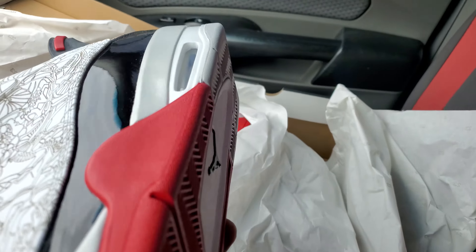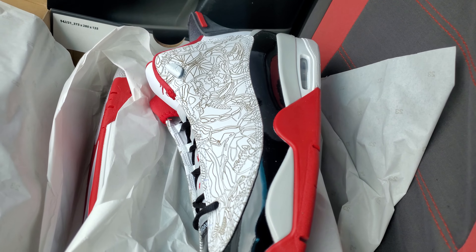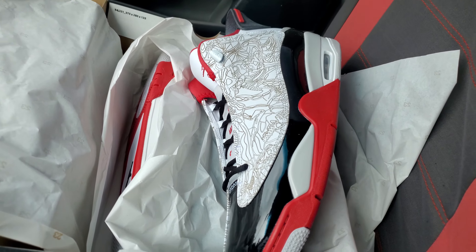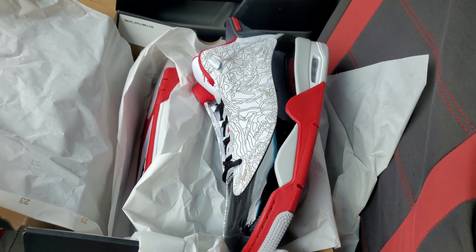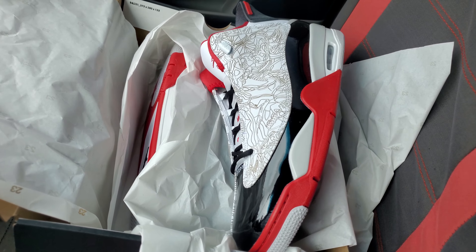Dub Zeros are cool. They cool with me. I don't know why people don't like them, but I surely do and I'm surely going to wear them. Please like, comment, and subscribe and tell me what you think of them — if you have them or if you're a fan of Dub Zeros or all the other colorways. Last of the Party Kicks out. We'll see you next time.